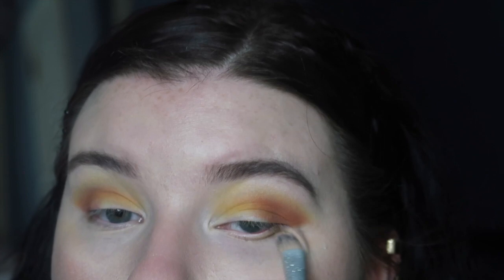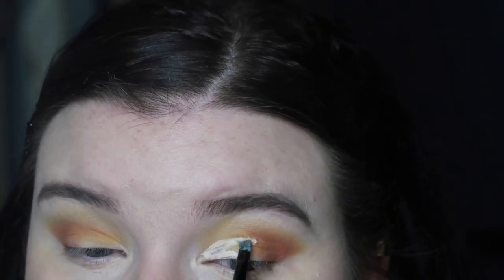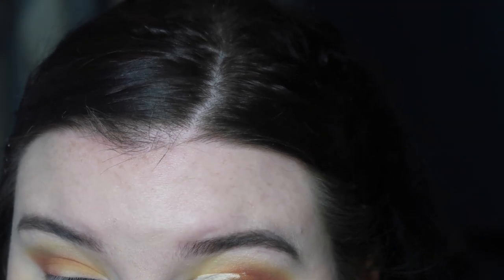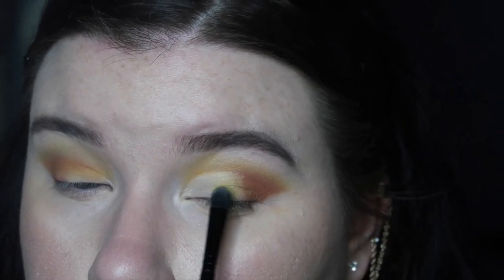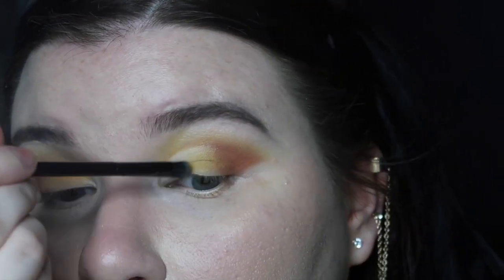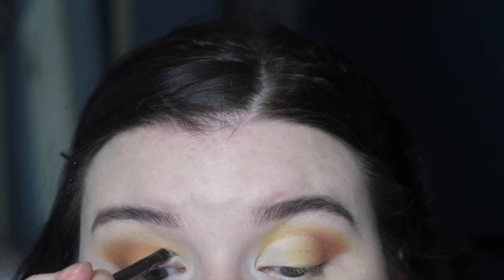Okay, so now I'm cutting the crease. I'm taking a very fine eyeshadow brush and putting my concealer all over my eye — I do apologize because I kept going out of frame for this part. Now I'm taking the first yellow shade from the NYX palette and connecting Real Gar to the cut crease, blending the two together. I'm cutting this crease with a very fine precise brush and the Tarte Shape Tape.